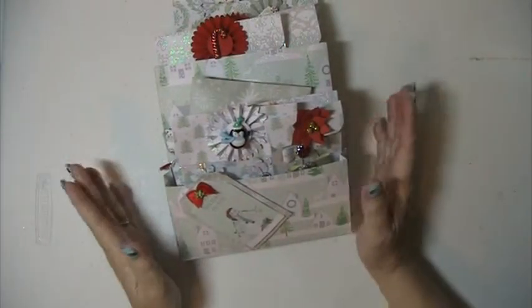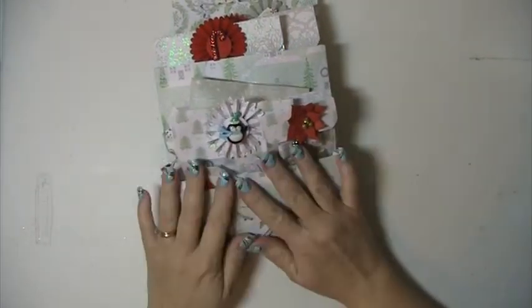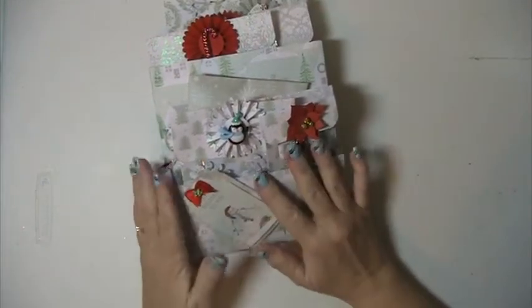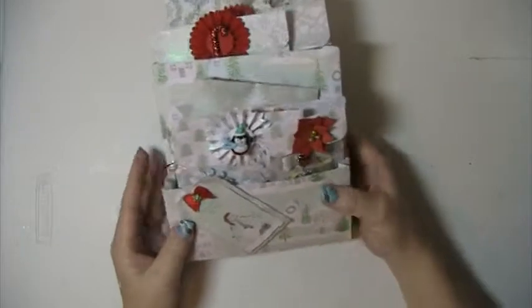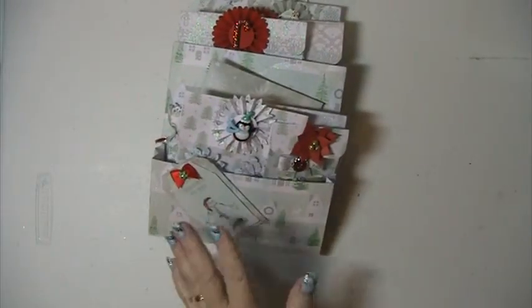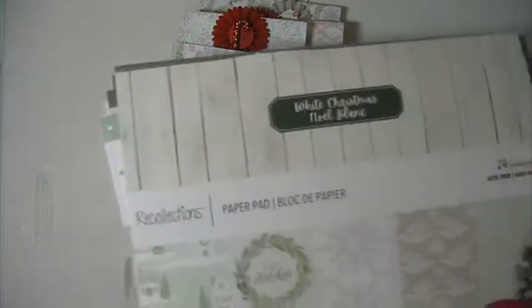Hi everyone, this is Lisey here and I'm here with a swap that I've done. This is just a loaded envelope and this is something extra to go with another swap that I have already done. And with this here I used the Recollections white Christmas paper pad.